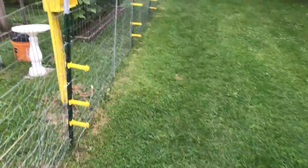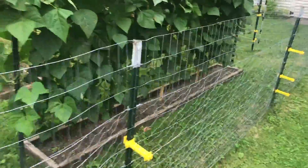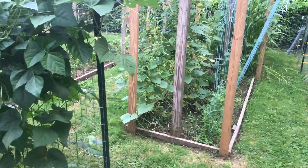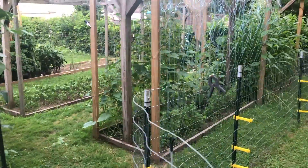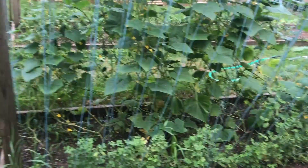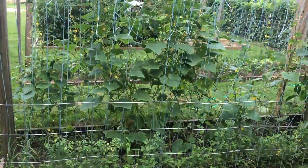Everything's looking good. I got some white spine cucumbers planted out front to let them grow in case these things take a major turn for the worse and die back — I'll have a few more plants out front. You kind of learn what works and what doesn't work in your garden, and I'm not growing these national pickling cucumbers again — they are too heat sensitive.